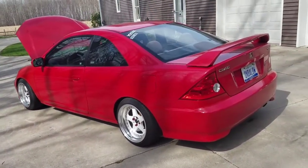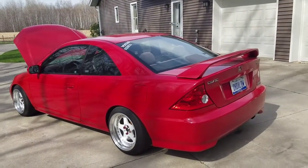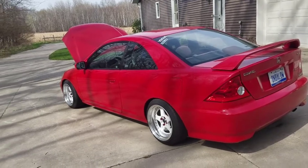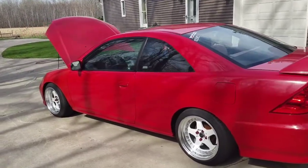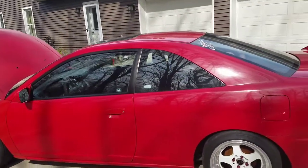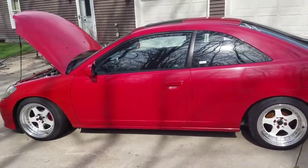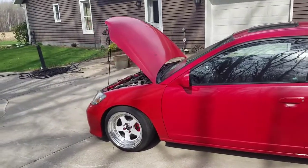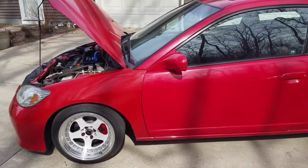The rims are JNCs — the model number is 017 — and they are 16 by 9 plus 15. The tires: you can use whatever company or compound you want, but the tires are 205/45/16. That's the tire setup that I'm running.